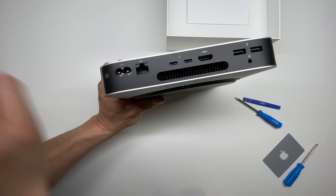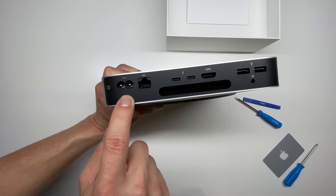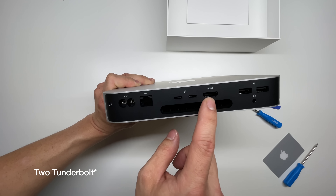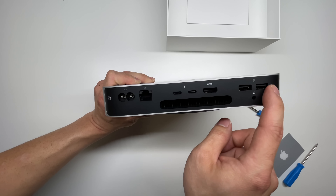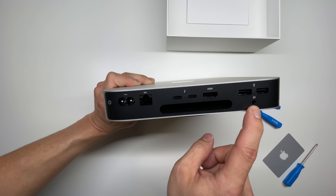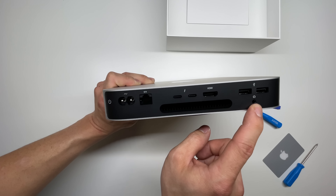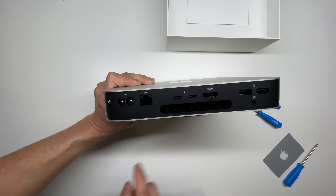On the rear here, it features a power button, the power cord, ethernet, two USB-C ports, HDMI, two traditional USB ports, as well as a headphone jack, and the ventilation right here. This headphone jack may double as an audio microphone in — I'll go ahead and confirm that in the description.